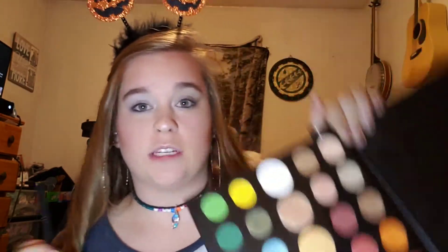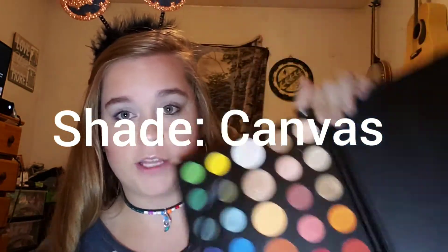I feel like there's not really a shade in the Revolution palette appropriate to set the primer with, so I'm going to go in with the James Charles palette — I think the shade is called Canvas, I'll pop it on screen — and use this to set the eyeshadow primer.